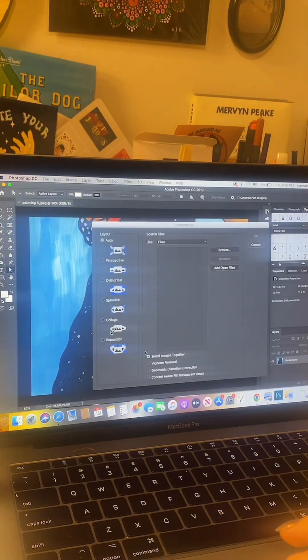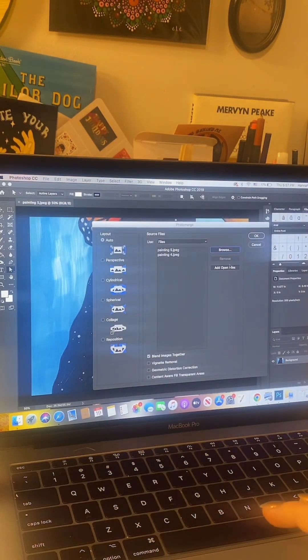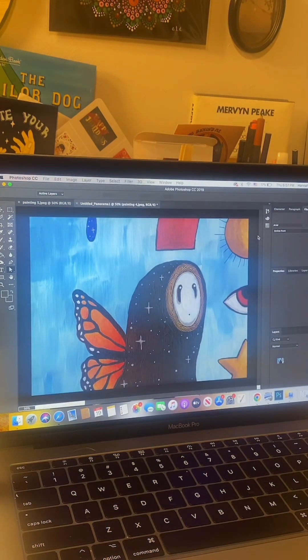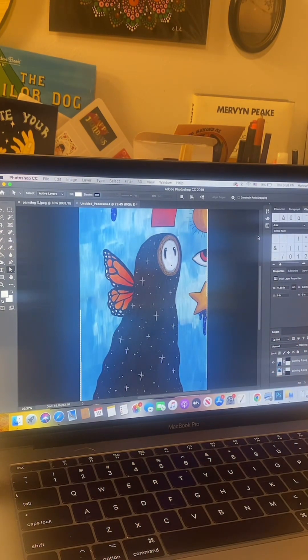I've had the best luck stitching two pieces at a time together — you can try stitching all of them at once but you might run into trouble. Hit 'Add Open Files' to add the file already open in the background, then hit Browse and pick the piece above that one. You want to pick a piece that has a lot of information along the line where they'll meet so they stitch together easily. I have it on Auto with 'Blend Images Together' checked — click OK and Photoshop should do its thing, and there are my first two pieces stitched together.